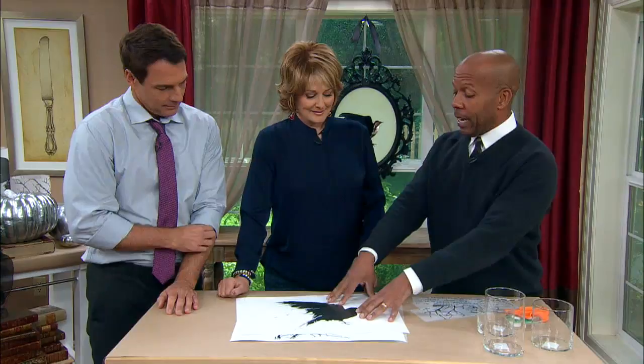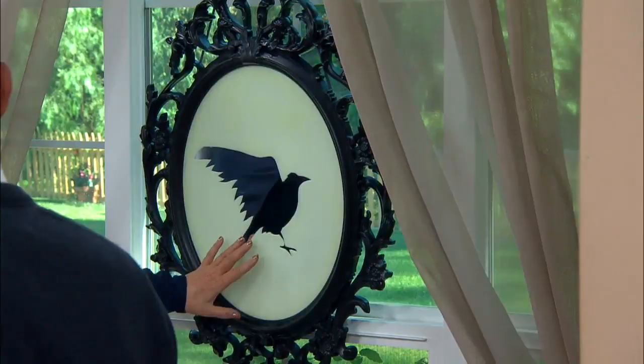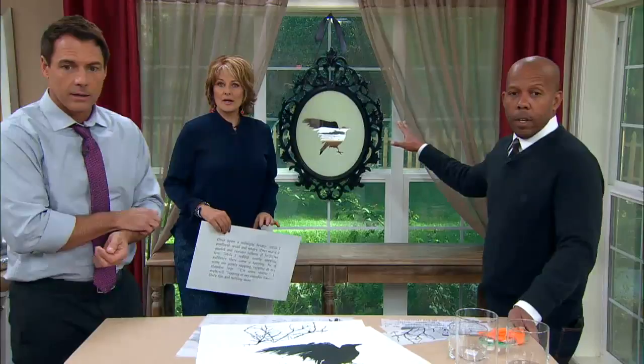We started off by taking the poem The Raven and finding an image — you can get this image on the Hallmark website or on my website — and we made this amazing glow-in-the-dark mirror. I love this effect. We have a tape here of me making this earlier this morning; it's super easy.